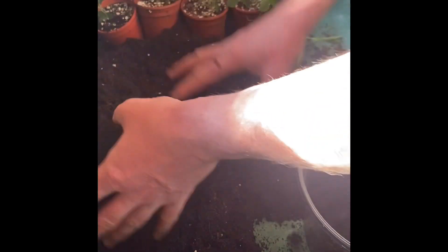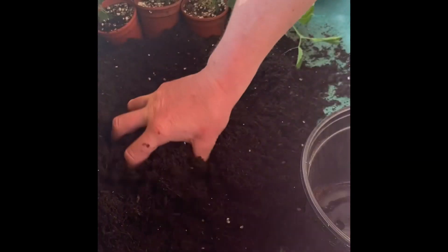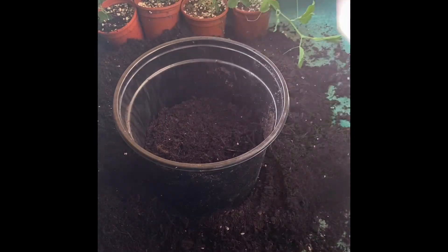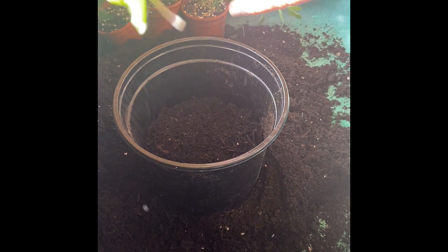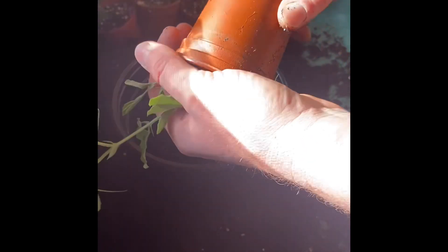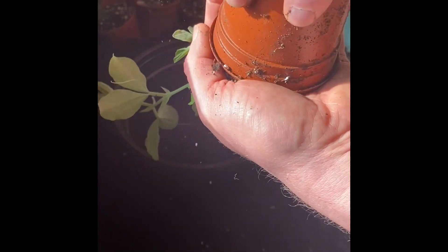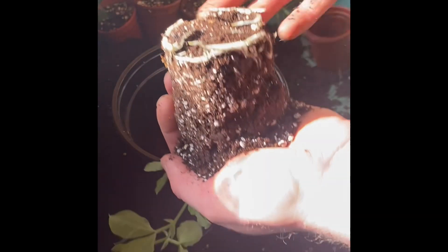I've mixed a general purpose compost with a little bit of feed just to give them that boost. The roots are starting to show at the bottom of the sweet pea pots and that's a good indicator that they need to be transplanted. If you look at the plants they're quite healthy and they've got a good root ball on the bottom, as you can see.